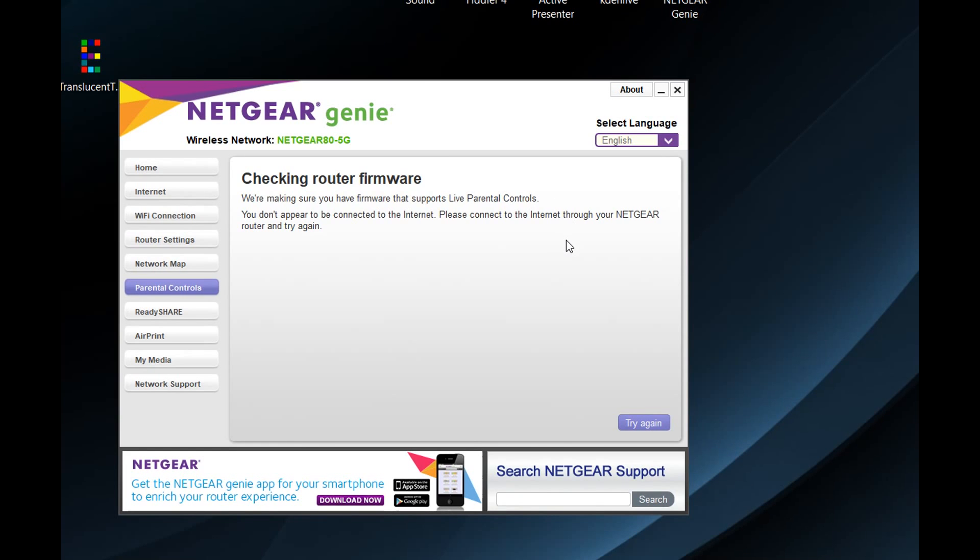My conclusion: if you have a configuration like mine — where your internet service provider supplies your router and you want advanced features like parental controls — don't buy this router, it's not worth the money. You need to buy a router that provides all its features in access point mode as well, and not only through a third-party website.